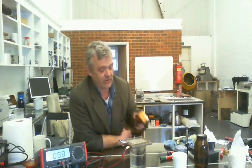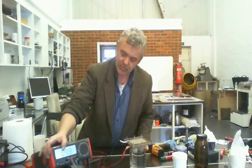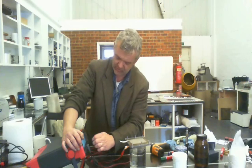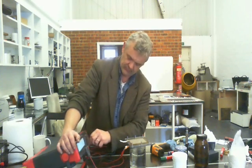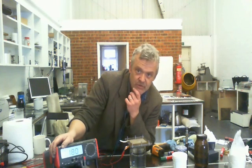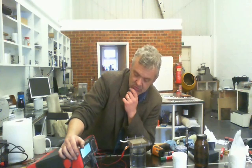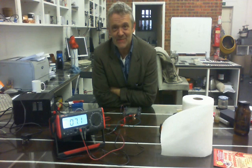That's dropped down to 9.8 milliamps, and the temperature's dropped to 37 degrees, so it's pretty temperature dependent. I wonder what it's doing on the volts — the voltage is actually reasonably stable at 0.182.